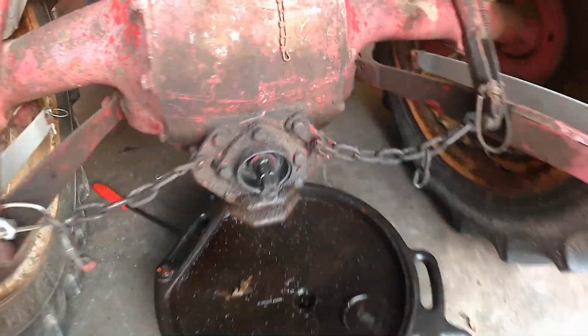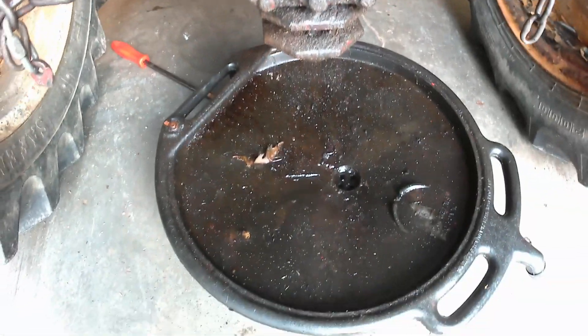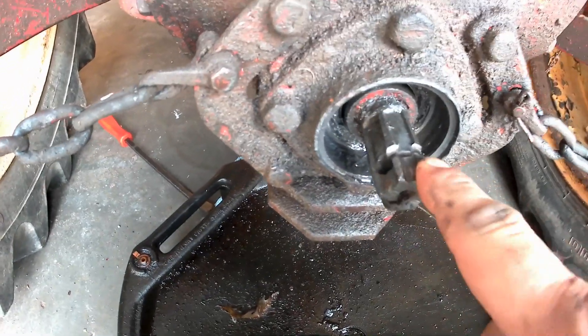Now I'm going to remove the PTO shaft. I have four bolts there and a pan set to catch the fluid. You can see how these splines are nasty looking — twisted.